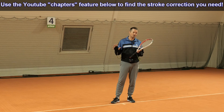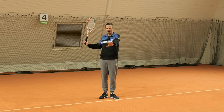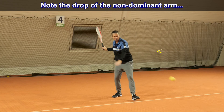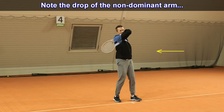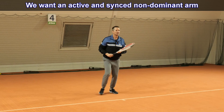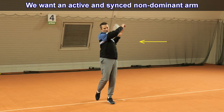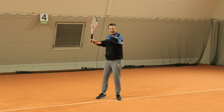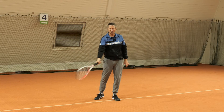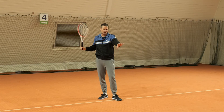In today's video I want to show how I use WearBands for correcting forehand, backhand, two-handed backhand, volleys, and even the serve. I'll start with a simple example: a player hitting a forehand and dropping their non-dominant arm down. We want the non-dominant arm to be active and roughly parallel at the same height as the hitting arm. A common mistake is that even though players prepare well, the arm drops down during the swing, causing poor shoulder rotation and loss of ball control.